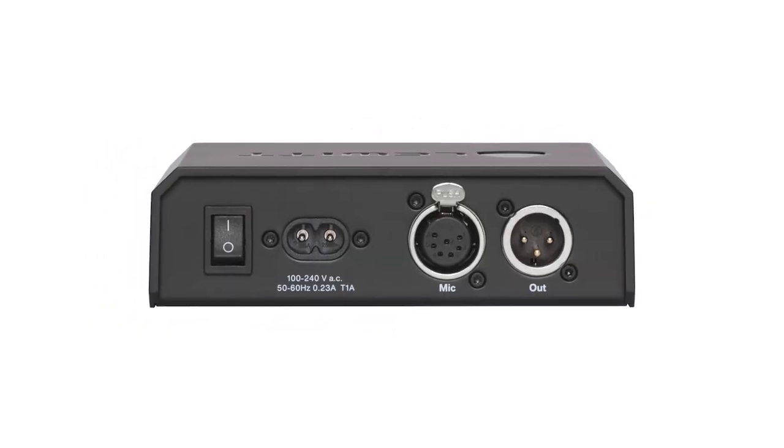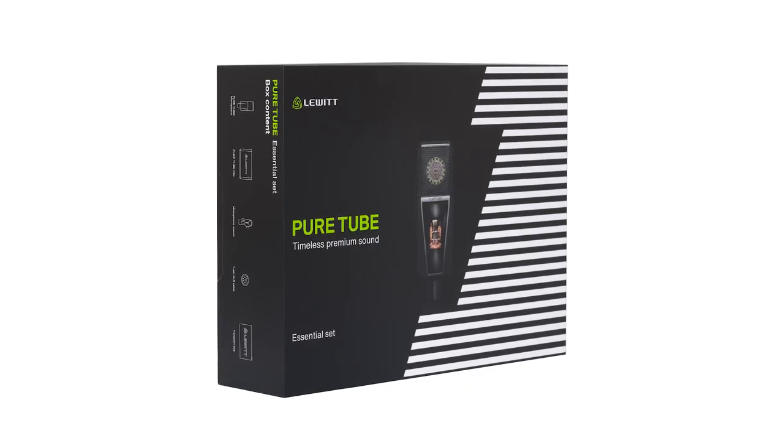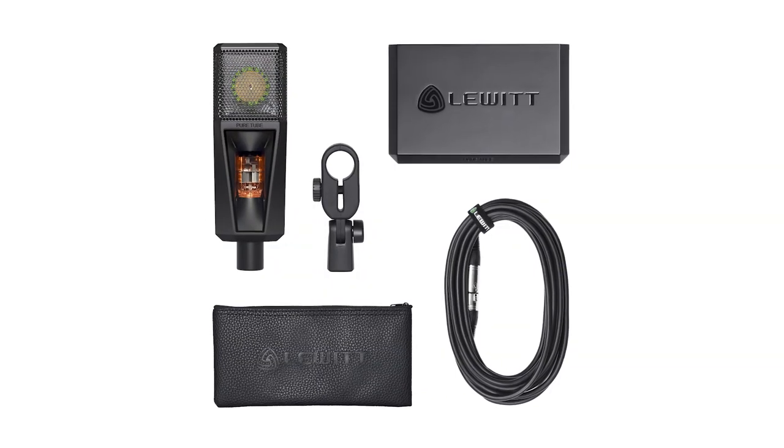PureTube is powered by a compact power supply unit that works worldwide with low power consumption. Besides the studio set, we also offer an essential set. You'll find all info on our website via the link in the description.